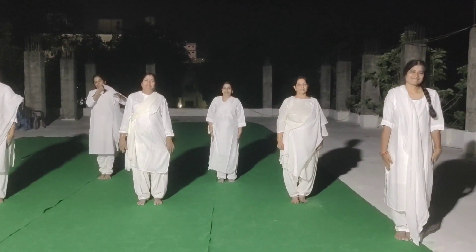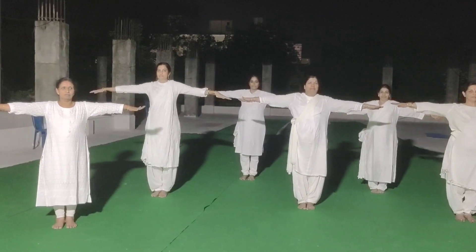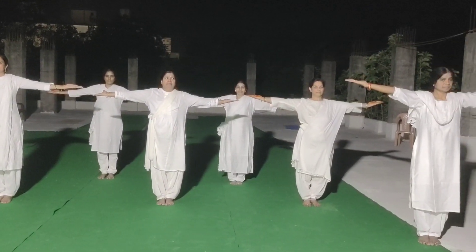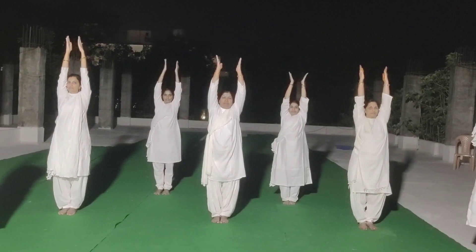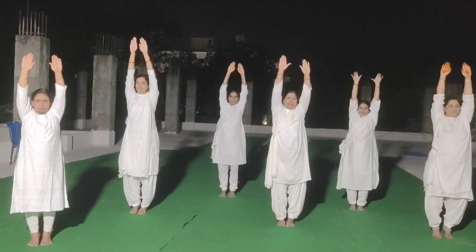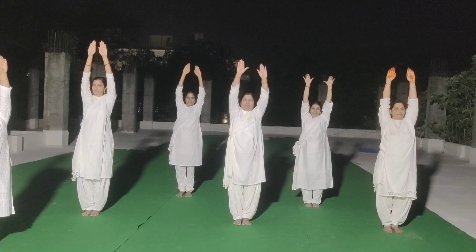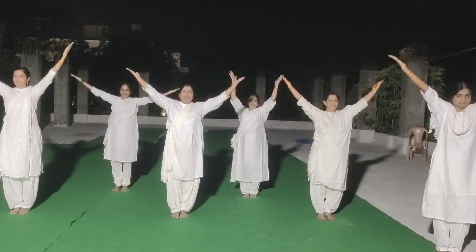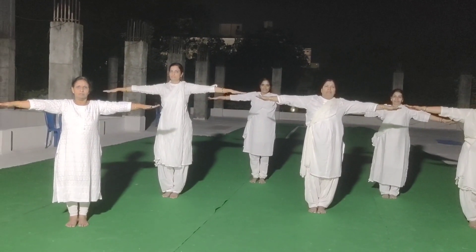Kaluchedil Kalpal. Asana. 1, 2, 3, 4, 5. Now relax. 5, 4, 3, 2, 1.